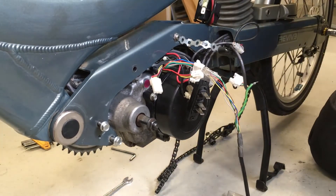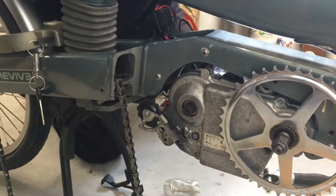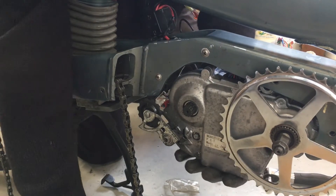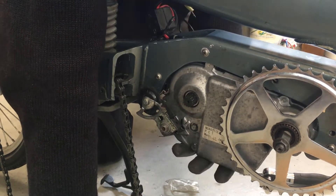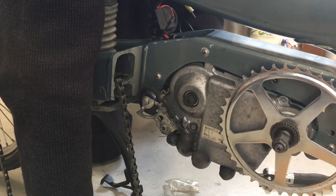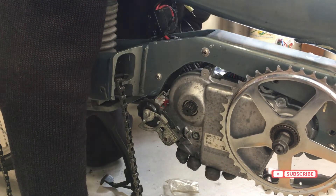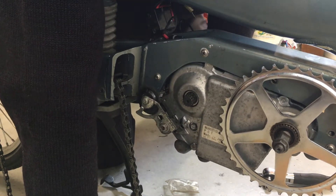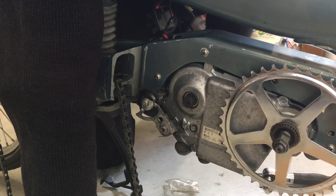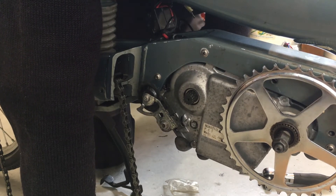I'll show you this part, because it's a fat motor — a bit more bulky than the original one. It plugs in; I can pull it through, but then it shifts out of line.